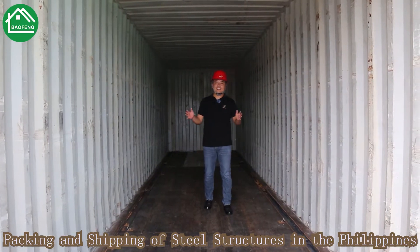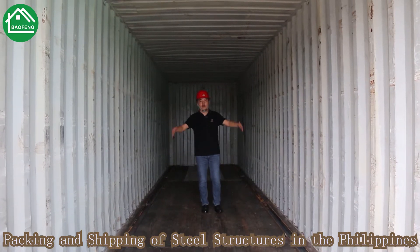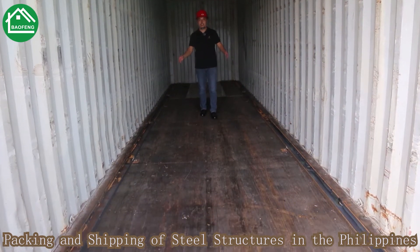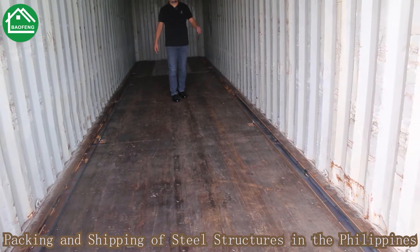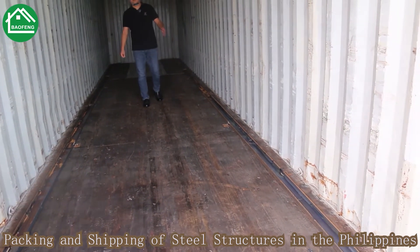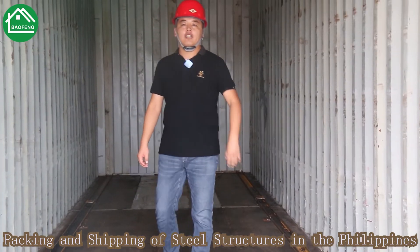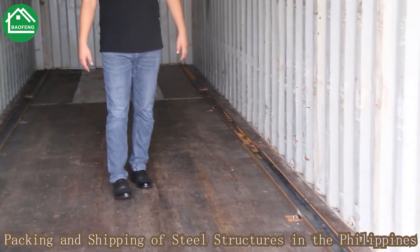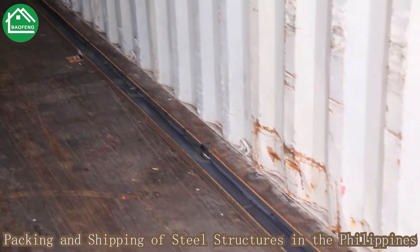Now you can see I'm inside the container. You will see two sides — we have already pre-installed wheels for easy goods loading and unloading. With this setup, we can do the loading work very fast, and it is also easy for you to do the unloading. For a 40-foot container, we can finish the loading within one hour, and you can also finish the unloading within one hour.